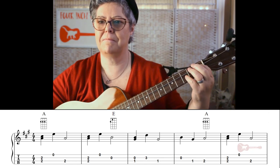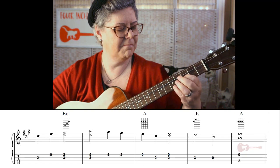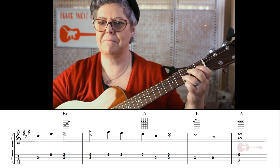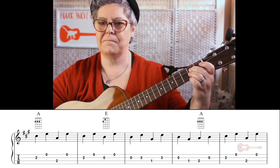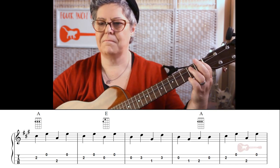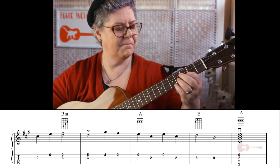[Musical performance — Wombat Lullaby play-along section]